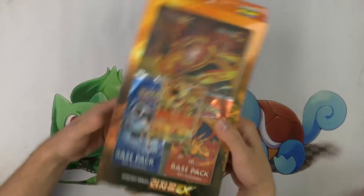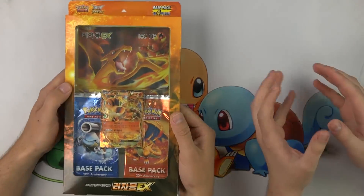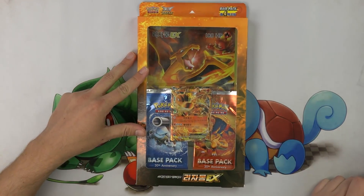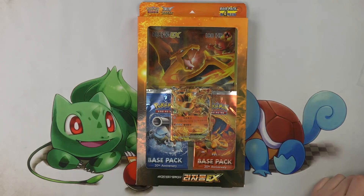What's up, everybody? Andrew Mahone here, oh my gosh, with my good friend Sean Lydon. Sean is here and he has brought us some super sweet stuff to open for our one of every Pokemon product series. Sean, tell me what we got here.